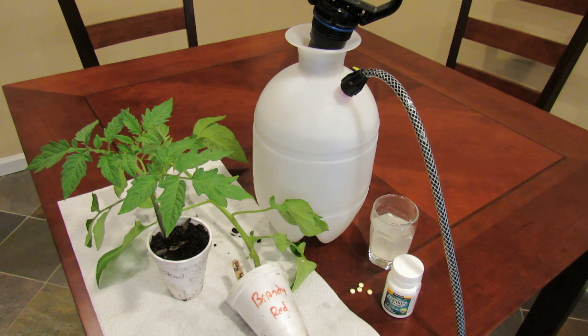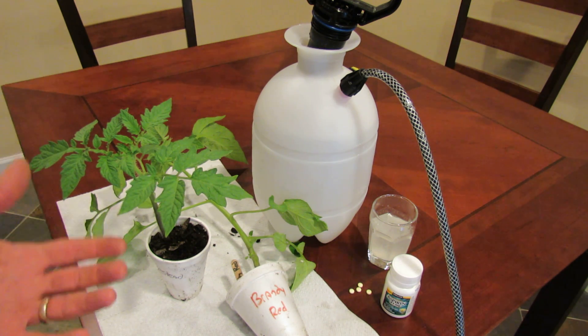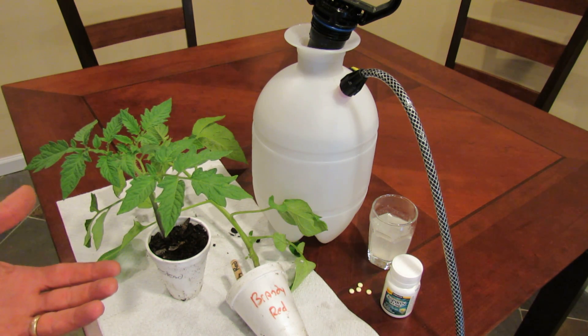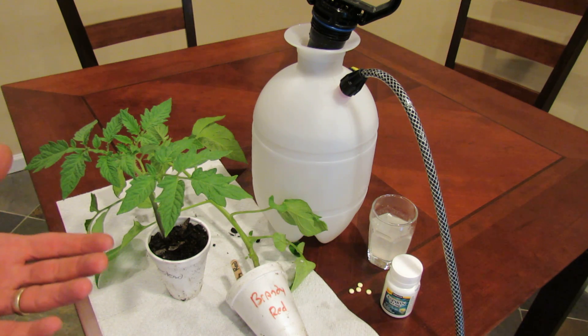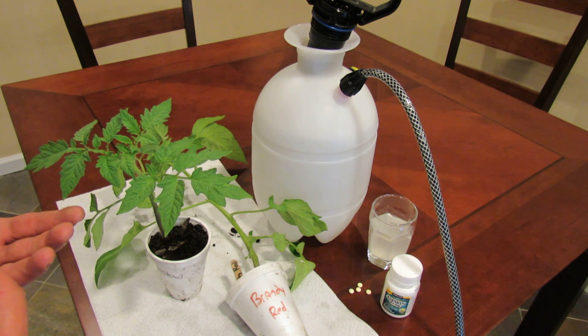You have to use aspirin. The salicylic acid, which is basically aspirin, mimics a hormone in the tomato. When you spray the aspirin spray on your tomato, it mimics the hormone and it triggers a defense response. The defense response basically strengthens your tomato as if it's fighting off a disease.